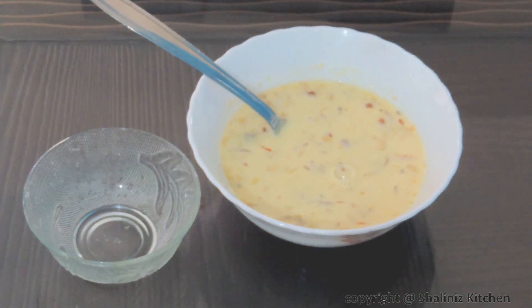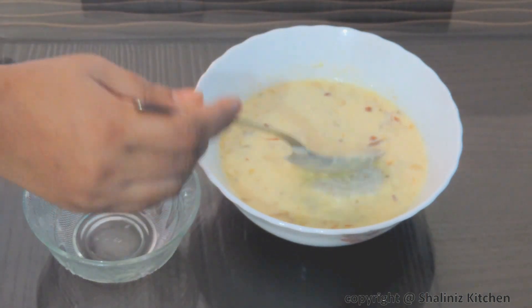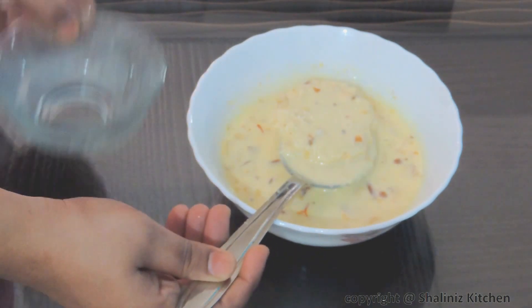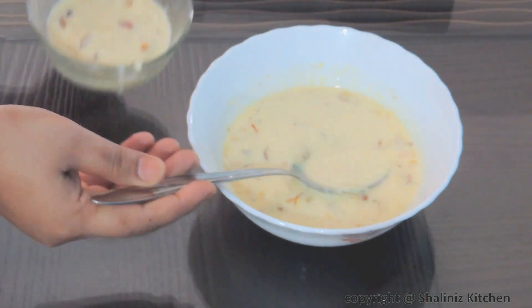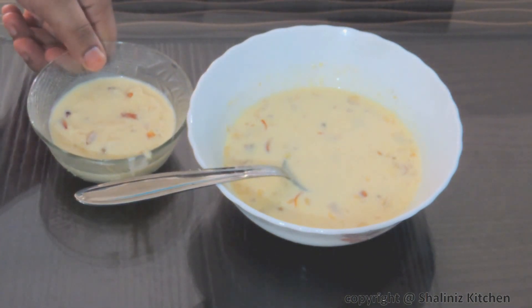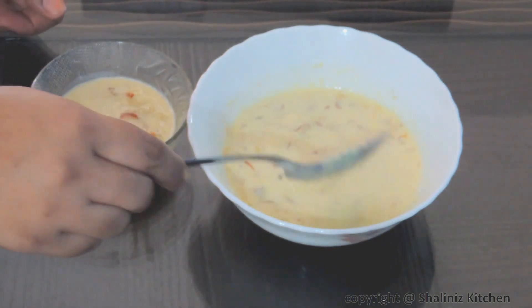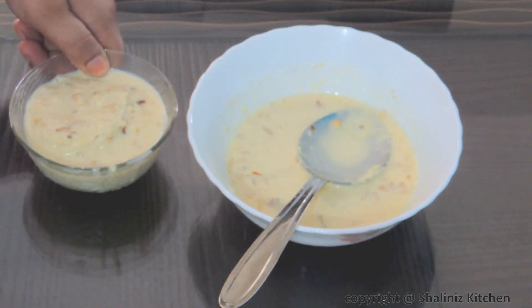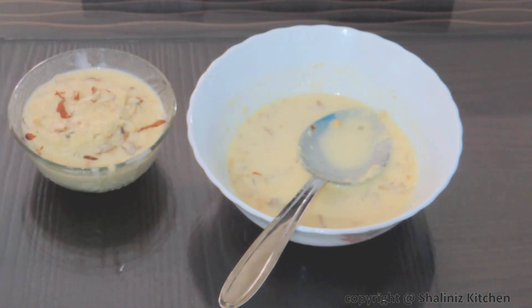Now move on to the next step. Our milk has cooled down completely. We will soak the bread slices and take them out in a serving bowl. In the same way, we will do this for all the bread slices. We will garnish it with some chopped almonds.